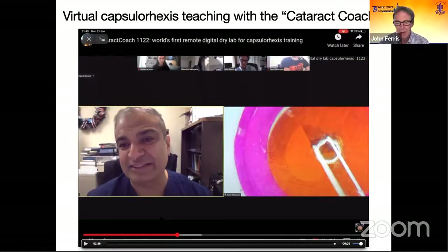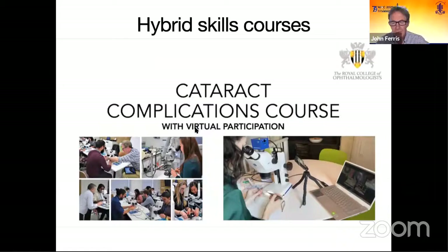At the college, we recently ran the cataract complications course. We had 12 trainees in the dry lab and Rebecca and Sunil — two of our trainees — were at home, being remotely supervised by Larry Benjamin. They were able to join in the course virtually. This is a form of hybrid course. The recent Catalexes and Conversations course is the first of the college courses to run both virtually and in-person, with virtual participants able to watch the talks and engage with speakers in the comfort of their own home via Zoom.